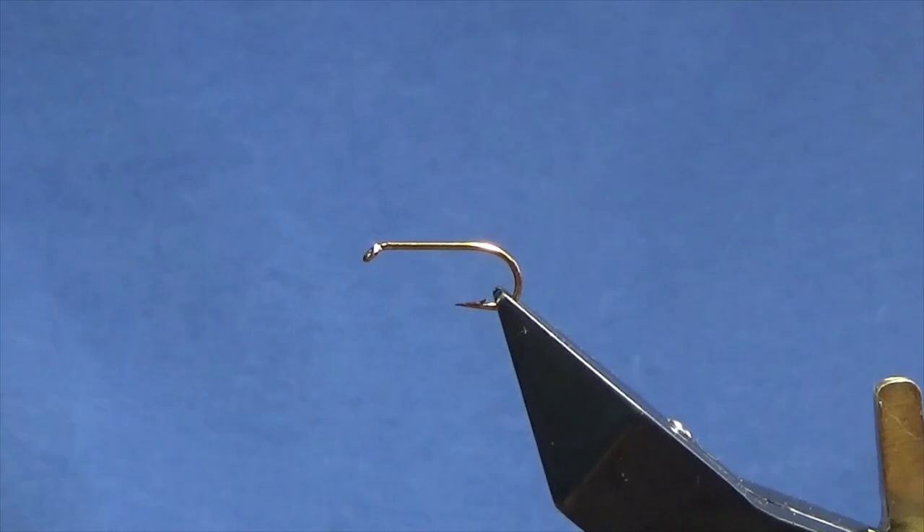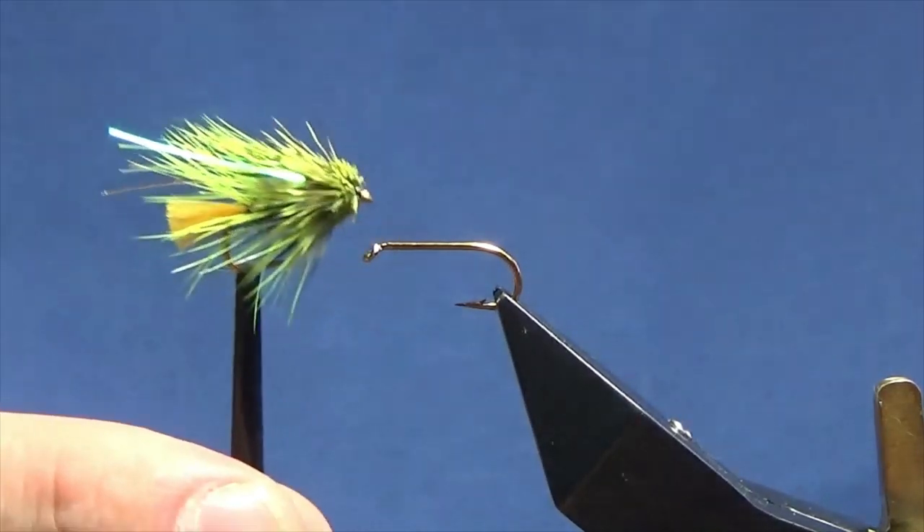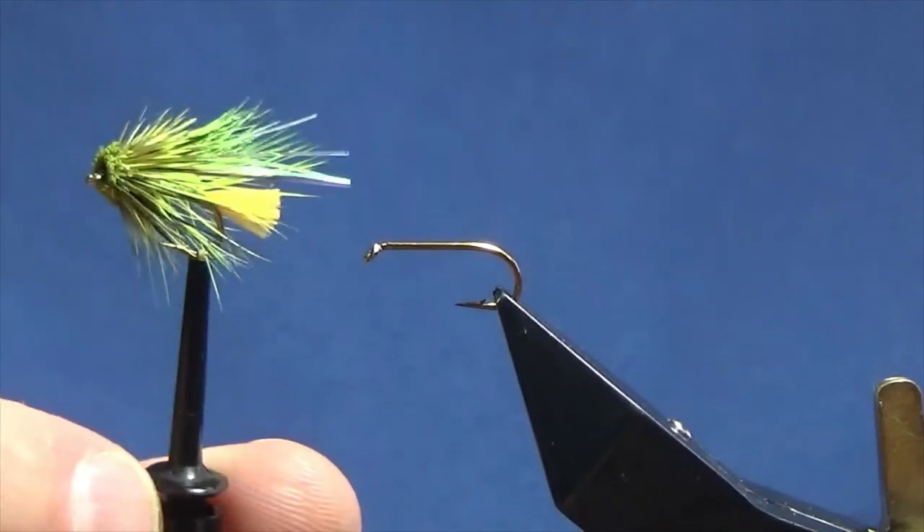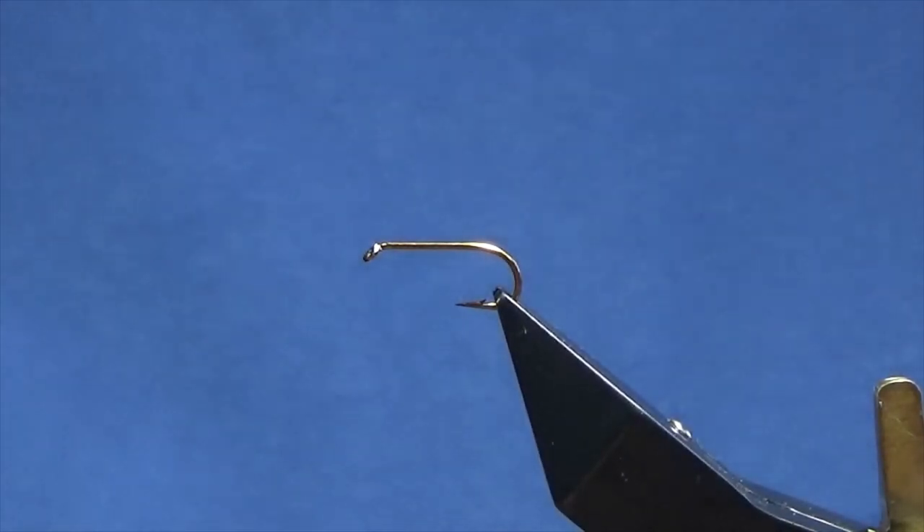Ok guys, I'm going to tie a wee muddler pattern. This is the wee fly here. I've had some good fish on this wee fly — rainbows and wild browns — so I just want to show you how to put the wee fly together.